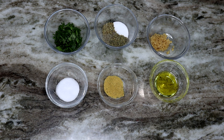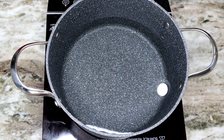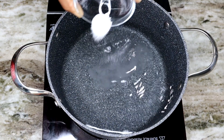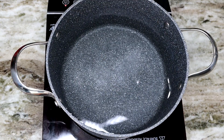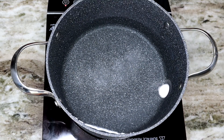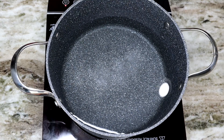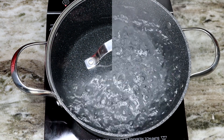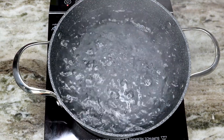Also half a tablespoon of chicken bouillon, salt and pepper to taste, half a teaspoon of oregano, and a teaspoon of Italian seasoning. Now it's time to cook! I have my water on the stove, I'm going to add the salt in there, then cover it and let it come to a boil so I can add in my lasagna noodles.